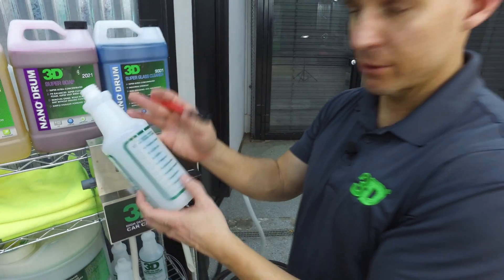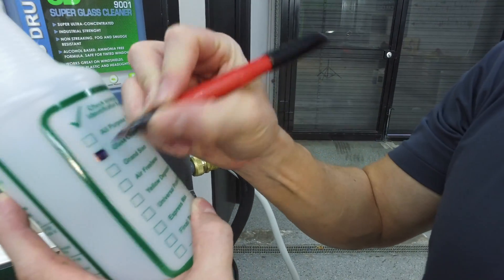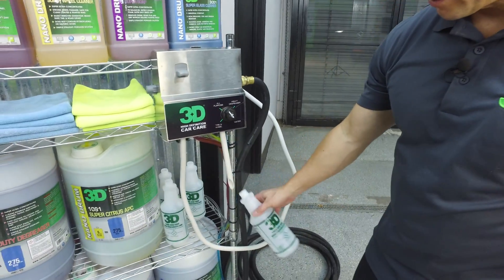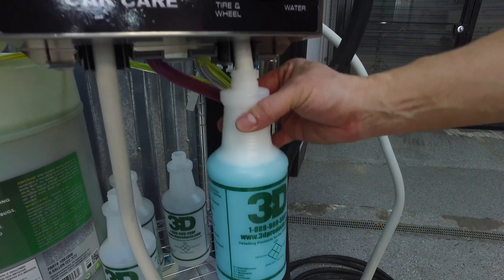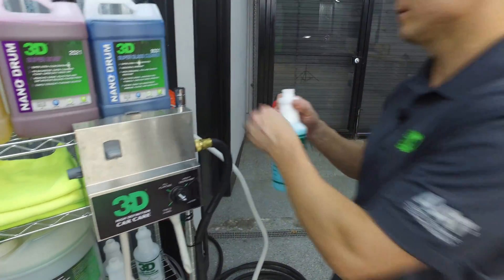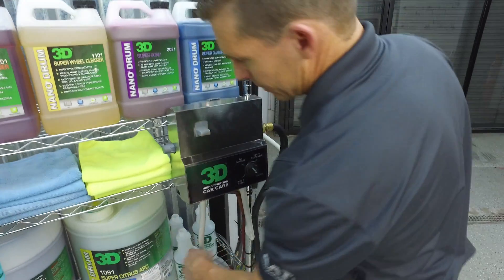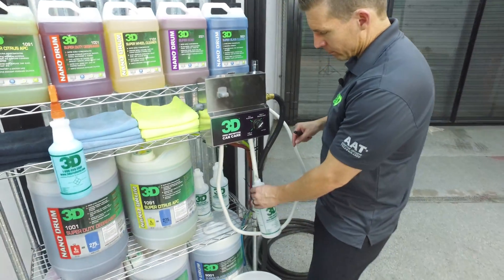We're going to be doing glass cleaner first, so we'll mark the bottle as glass cleaner. There's a cut here that helps keep down the foam. You'll get a little bit of foam at the tip — boom, glass cleaner is ready to go. Next one we're going to do is our tire and wheel super strength — our super wheel cleaner, Product 110.